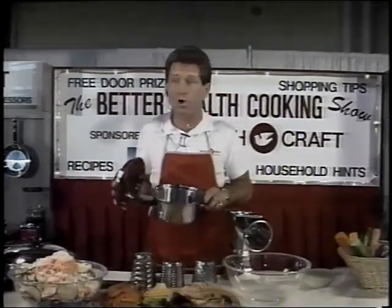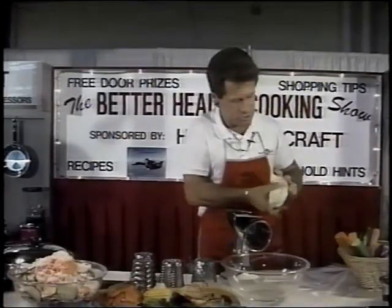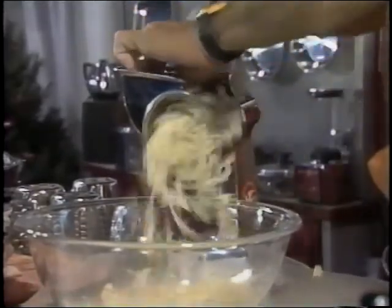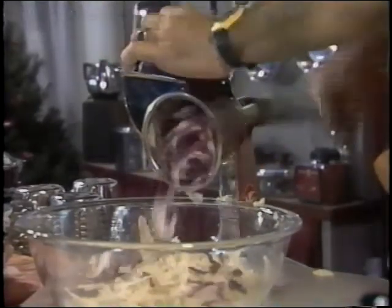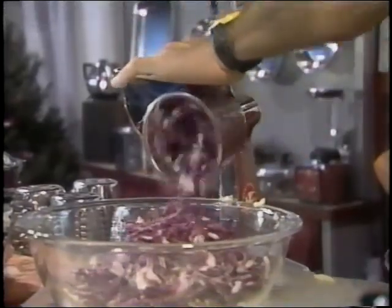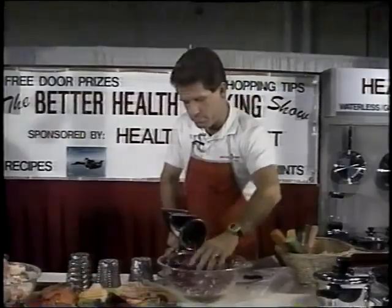It will not warp, buckle, bend, pit, chip, or corrode for an entire lifetime. Now, about the salad — salad is a high-fiber food, rich in potassium, magnesium, phosphorus, minerals, and vitamins. You should eat cabbage two or three times a week — it's a high-fiber food, a natural antacid, and at 15 to 39 cents a pound, it's a great buy too.